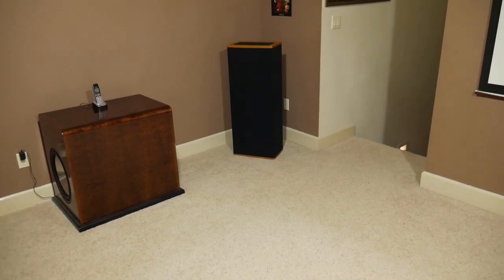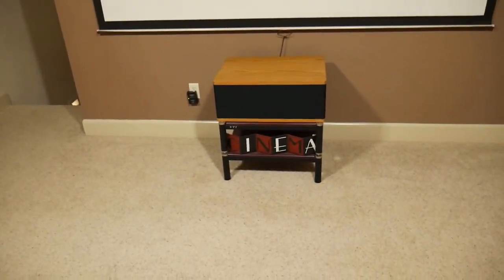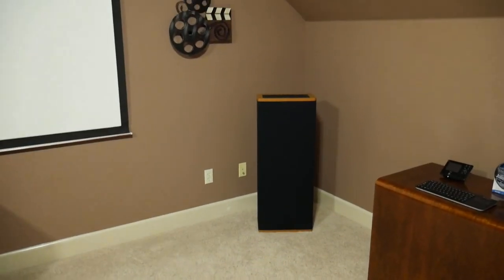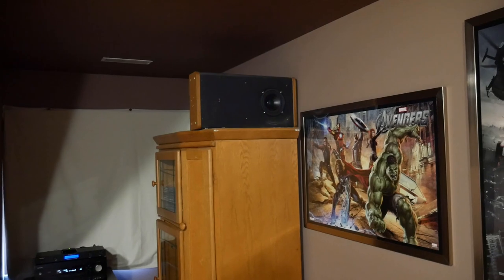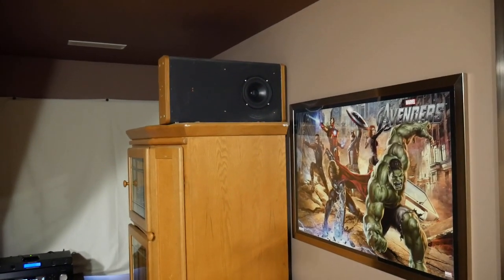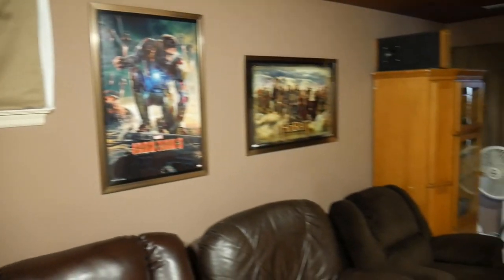The front speakers are Vandersteen's — I actually bought those in 1992 and they're still going strong. The center channel is a Vandersteen also. My screen right now is a pull-down, but I'm eventually going to take that material and build a frame, put velvet all the way around it so it's actually built onto the wall. There's my other front speaker. The rear speakers are Vandersteen's too — I used to have these in another house mounted in the ceiling, so that's why you can see the speakers with the grill covers off. They actually sound pretty good.